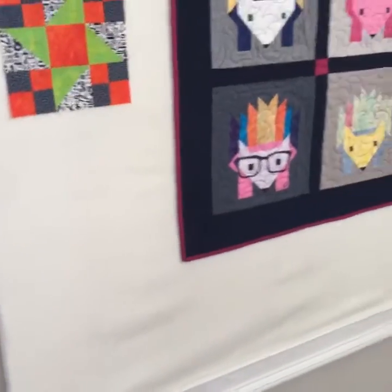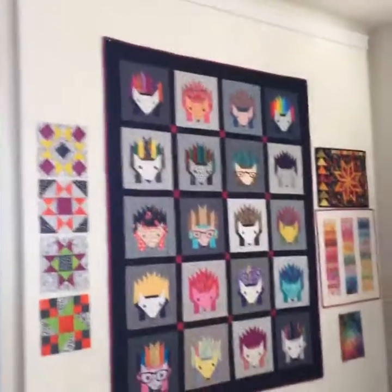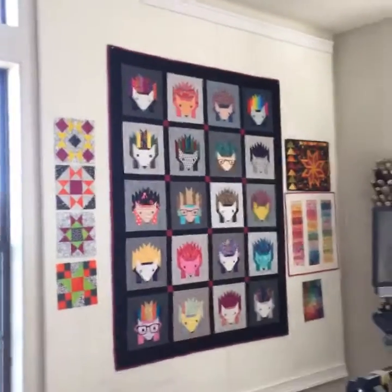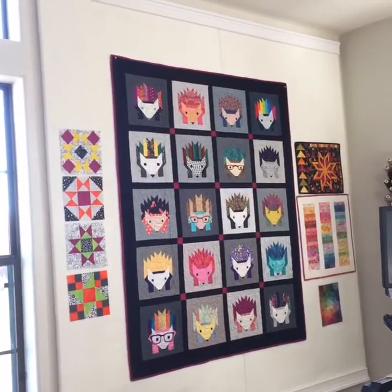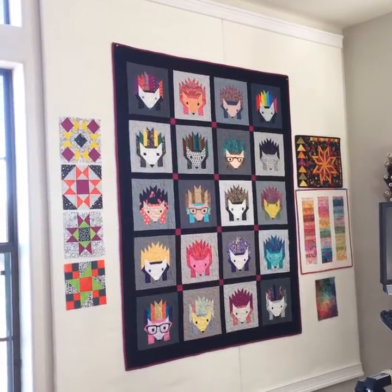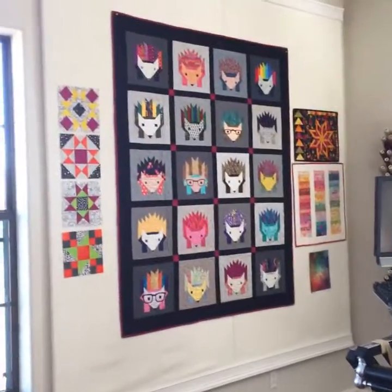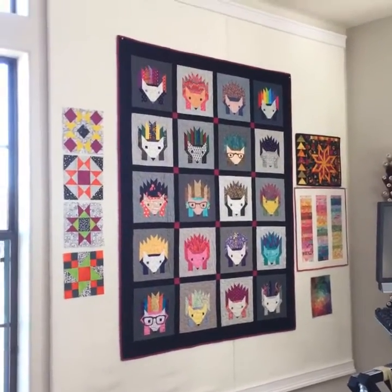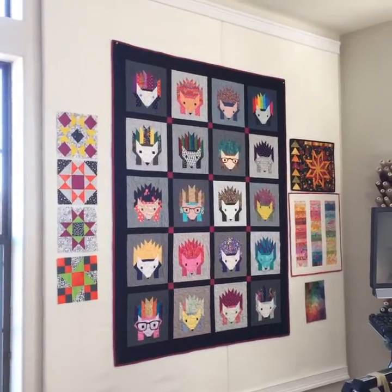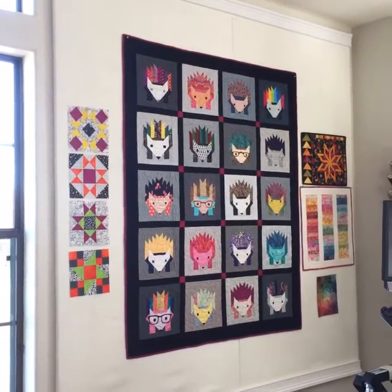I know people are going to ask me how we did it, so let me just back up a little bit. They are two eight-foot by four-foot insulation boards. I wrapped them in an anti-pill fleece by David Textiles and basically wrapped them and just duct-taped them to the back so they're nice and smooth.